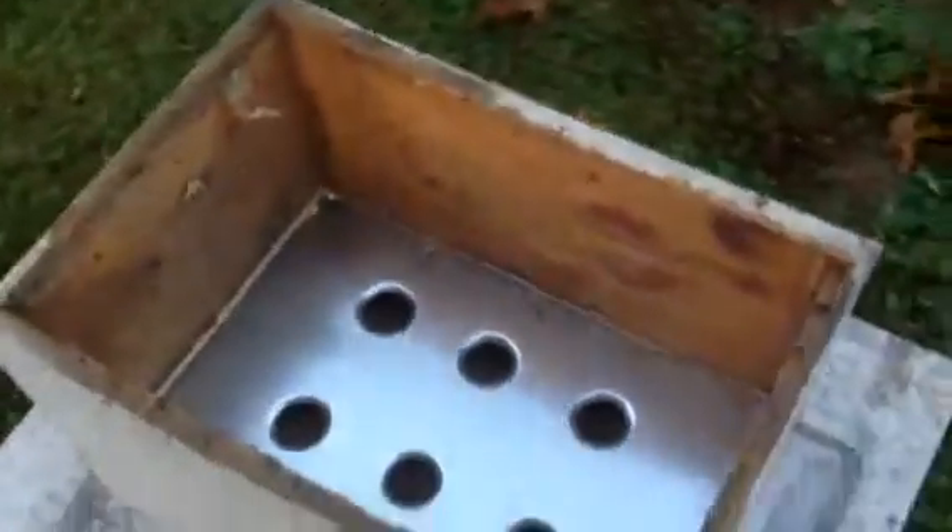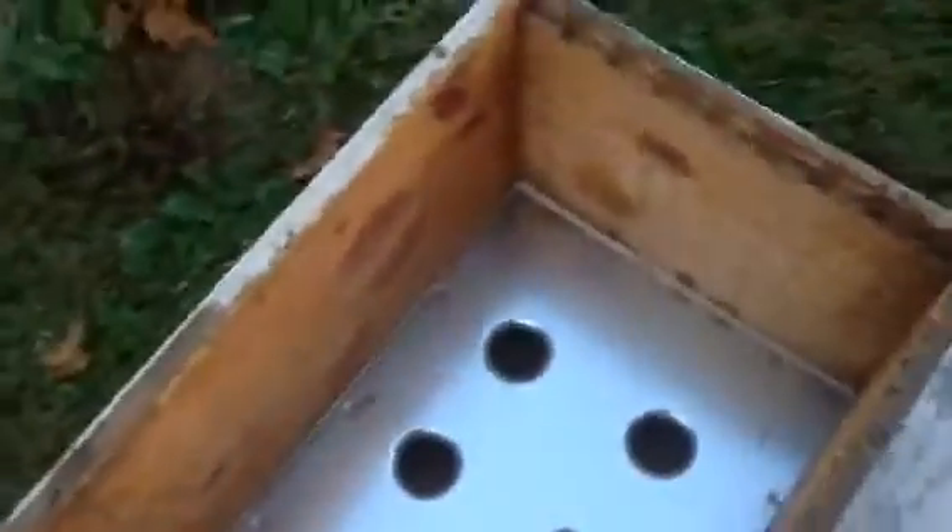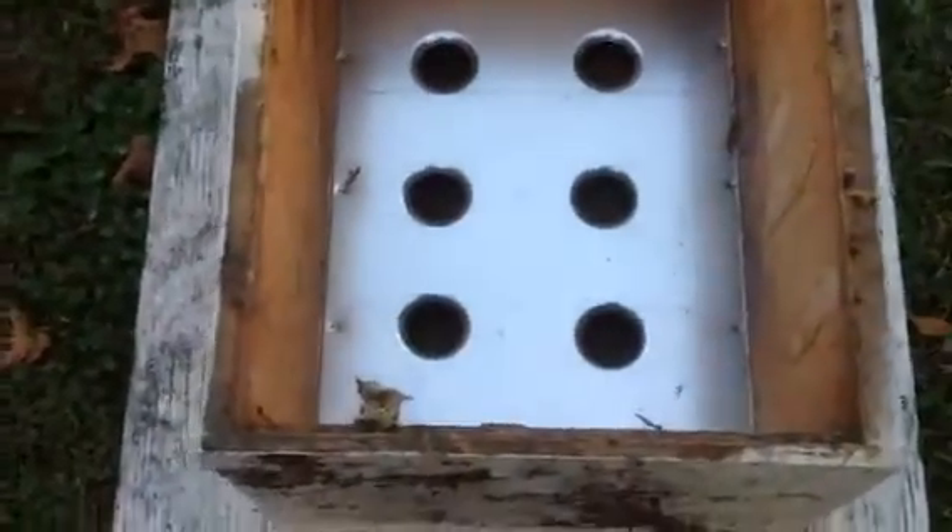Anyway, that's what it looks like finished. You add your frames and your bees, and there — that's how it looks from the inside.